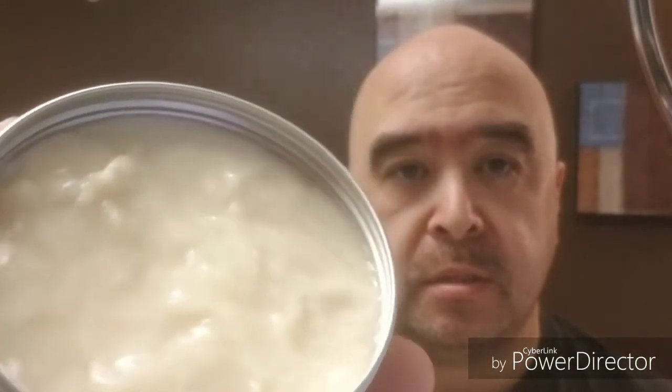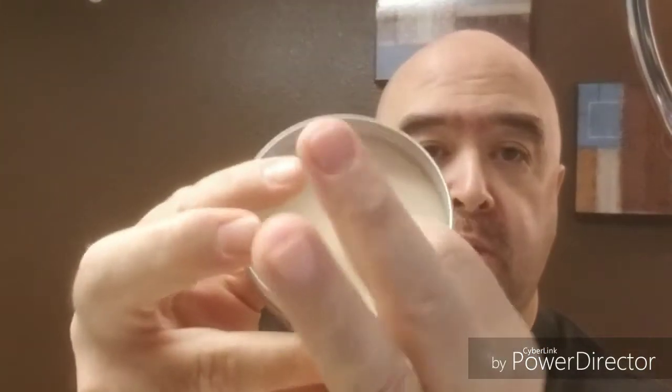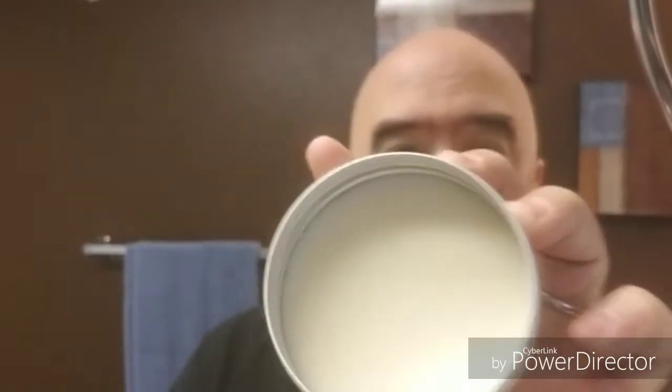Today's soap is going to be from Prohibition Style — it's Justin's new softer formula, it's a vegan-based soap. I got it blooming here. This softer base compared to his five butter shave soap — same scent, both Harvey Wallbanger — but the five butter is a harder puck soap consistency, while this one is a real soft, more like a croap.